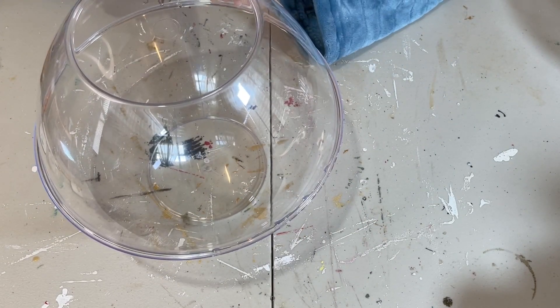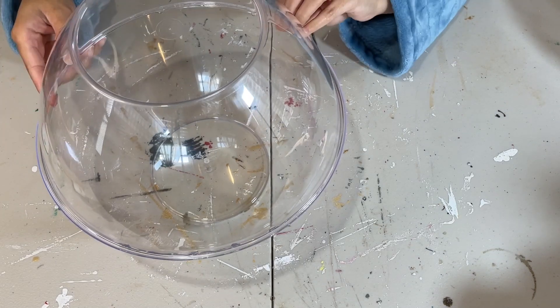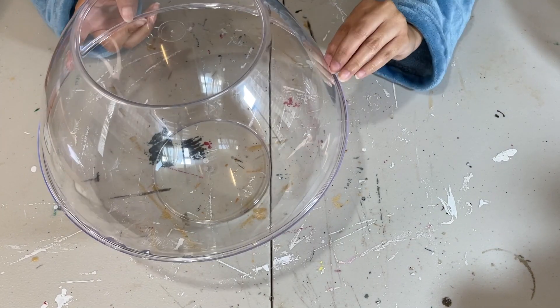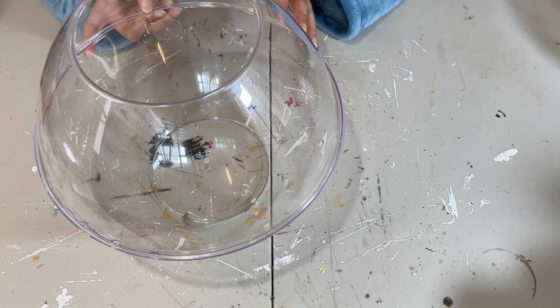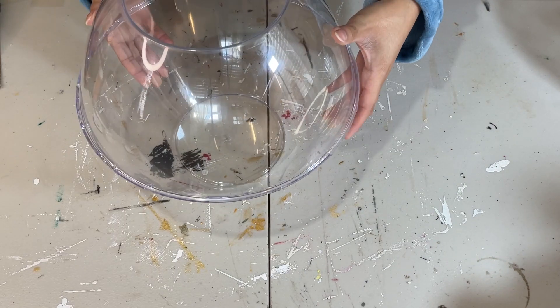Just work one section at a time so that way you can ensure that it's really going to stick. And do be careful when you are drilling that hole, because if you put too much pressure you can crack the bowl, and we don't want that. You do have to do it slowly, a little at a time.